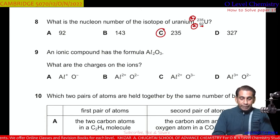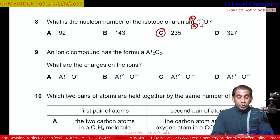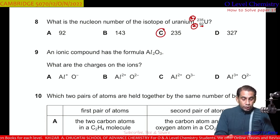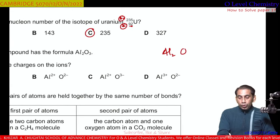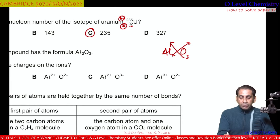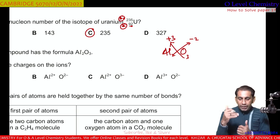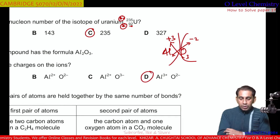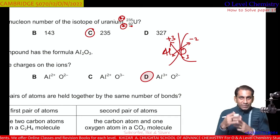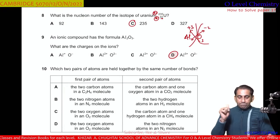Question number 9. An ionic compound has the formula Al₂O₃ — that is aluminium oxide. What are the charges on the ions? By cross-multiplying the subscripts: aluminium is 3+ and oxygen is 2−. So aluminium is Al³⁺ and oxygen is O²⁻. C is the correct option.